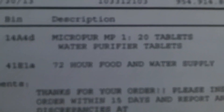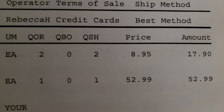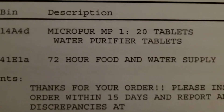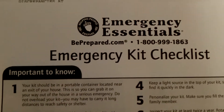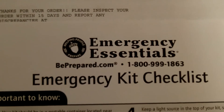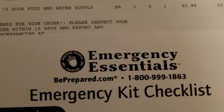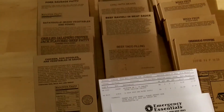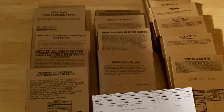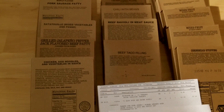To recap pricing: the MicroPur tablets are $17.90 for two packs (40 tablets), and the 72-hour food and water supply is $52.99. The company is Emergency Essentials — beprepared.com — one of the best online sites for preppers. They even send a checklist for building a kit. I've used them for years. I should have bought a couple more kits while they were on sale, but I plan to get one complete kit for each person in the family.